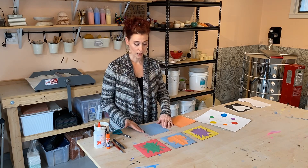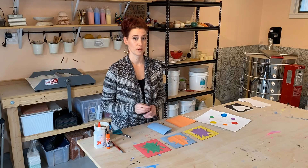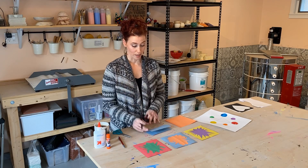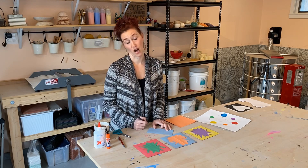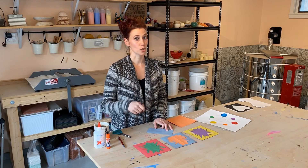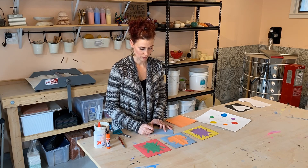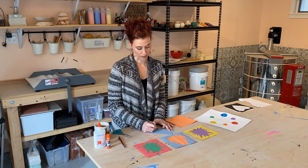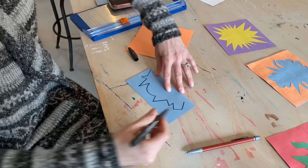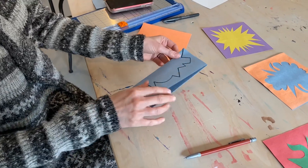I'm going to take my blue paper and fold it in half, just like that. Now my next step — you could use a pencil or a pen. I would recommend a pencil but I'm going to use a pen so that it stands out. You just want to make something that's fun — a fun line. It could be a zigzag, it could be an angle and then maybe a swoop. I'm going to start from the corner, bring it over here, and bring it back to the corner. There we have it. Next step: cut it out.